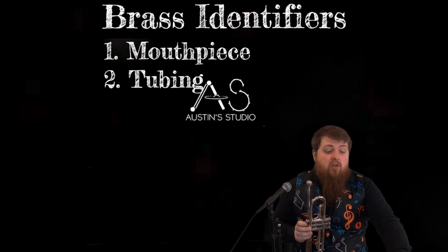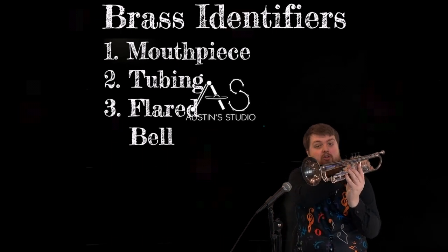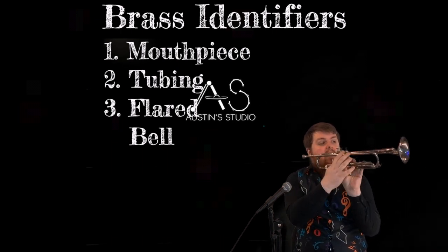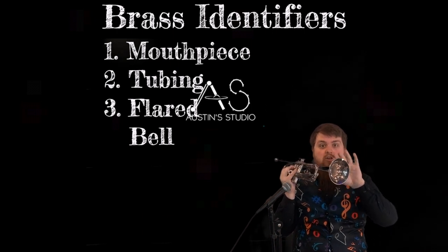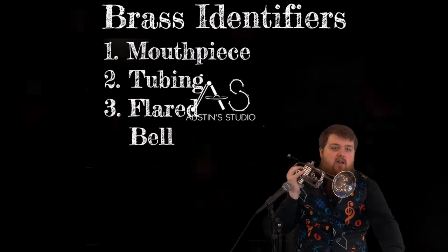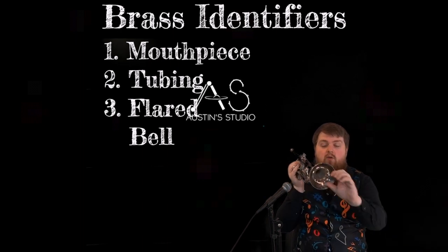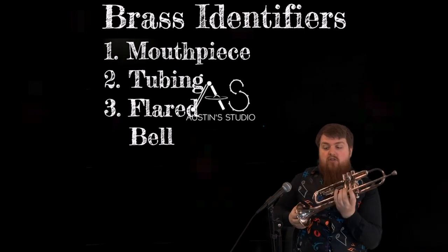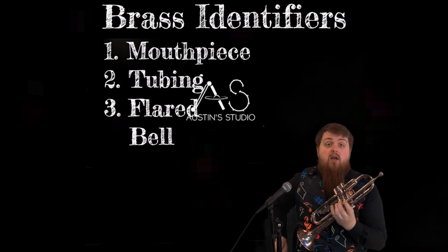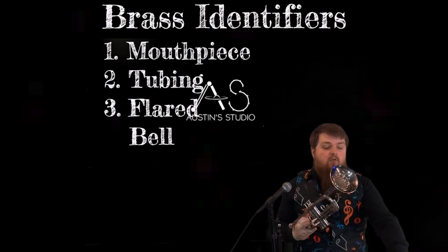Our third identifier is the flared bell. When we follow this tubing from the mouthpiece all the way through, it comes out a flared bell at the end. You'll see this very familiar shape on clarinets and saxophones — that is where the sound is going to project. A trumpet has it facing forward, and so does the trombone, but a French horn will have theirs facing the other direction, and some marching instruments have theirs facing up or away. That is where your sound is coming out from.